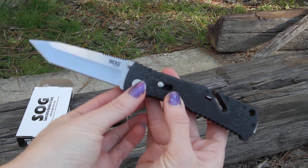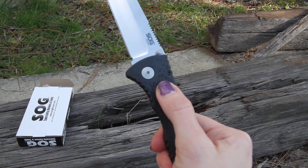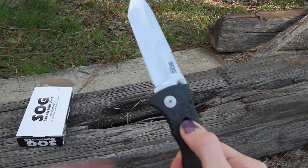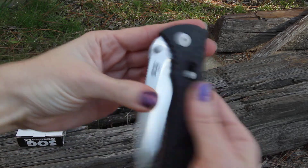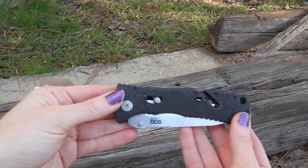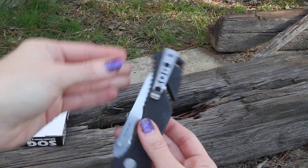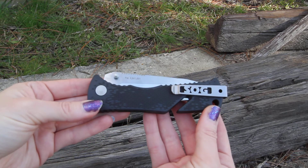When you are ready to close it, you are going to use what they call the SOG assisted technology — the arc actuator. Just push down on that, give one push down to the blade, it's going to come right down into the handle and kick on that lock for extra safety. And there is your TF-6 SOG Trident Tanto knife.